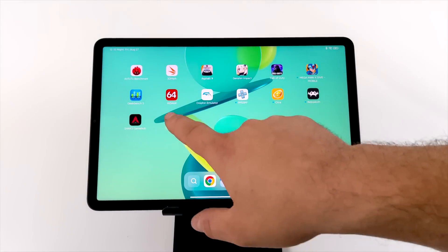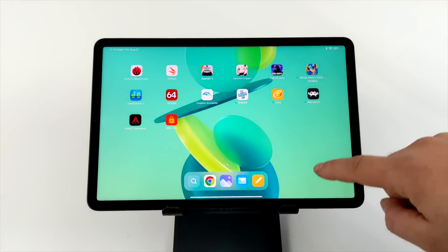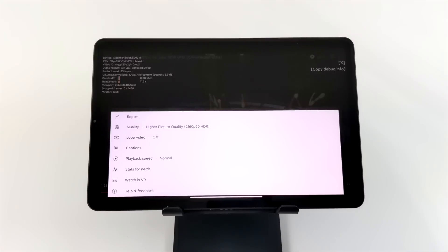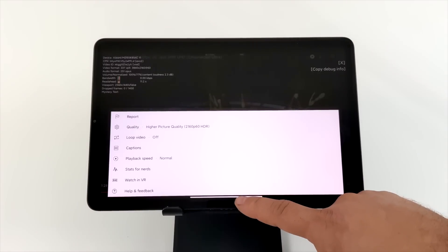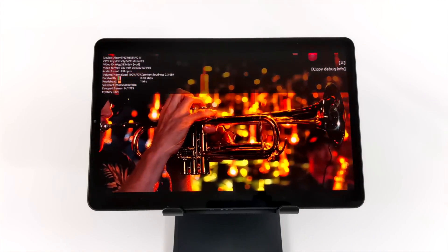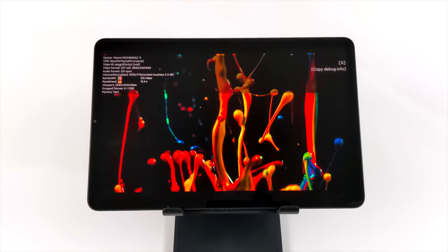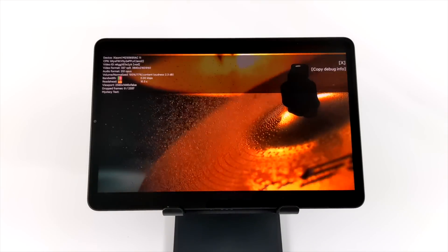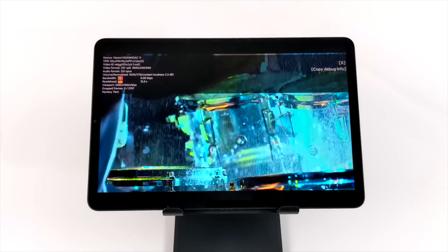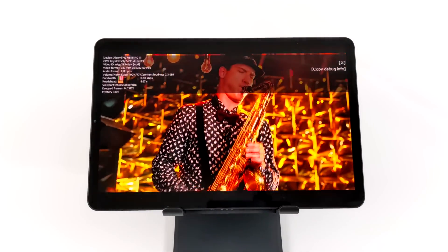One thing you need to look for when buying a tablet is the Widevine support, just to make sure you have the correct version installed so you can get HD Netflix, HBO Go, Hulu, and this has Widevine Level 1 — the highest level available. So when it comes to playing back HD content from our favorite streaming apps, we'll have no issues. I also tried out 4K video playback from YouTube. We only have a 2K screen but we can still set it up for 4K video and it's running perfectly fine. This is also an HDR video and it looks really great on this IPS display — as a media consumption device, this ticks all the boxes for me.